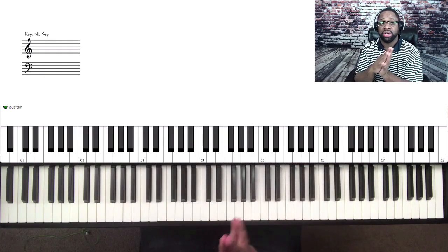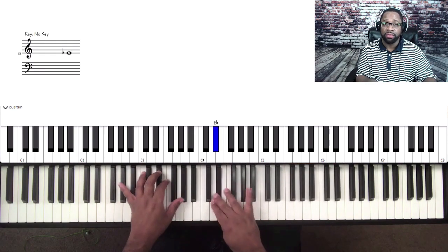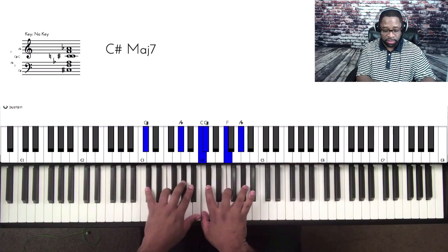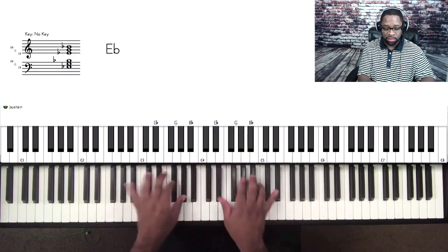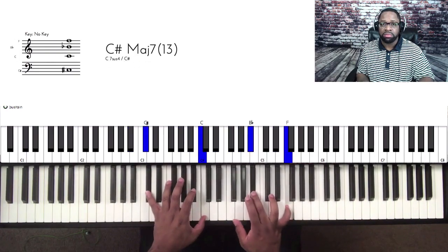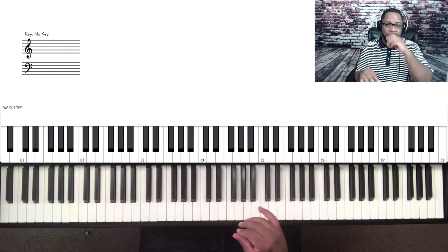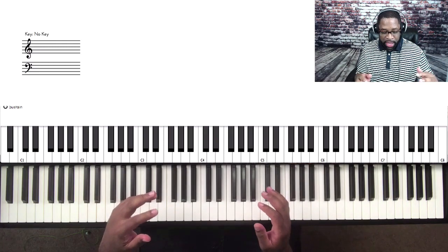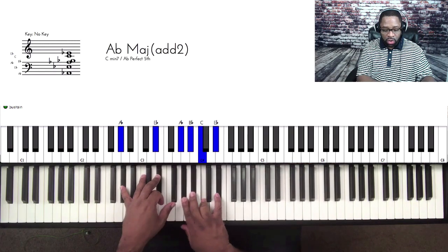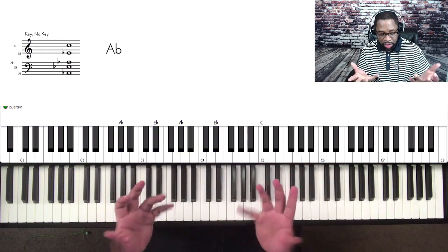Let's say you just ended a song — I was playing 'Grateful' — and the congregation is still in worship. There are a couple things you can do in that moment, and I think it's important for me to pull out in this training.